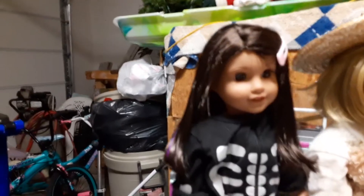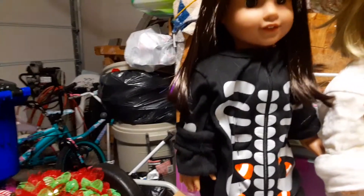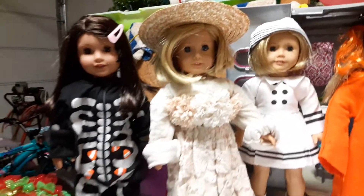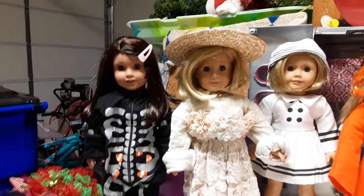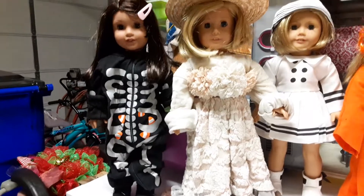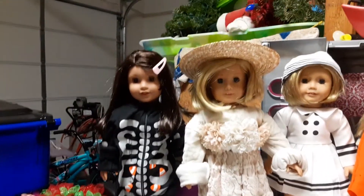So let's start over here. Here we have Luciana as a skeleton. That is actually a baby doll onesie that I just kind of hemmed up the bottom and hemmed up the sleeves. And then we have Miss Margaret as a frontier woman, and she borrowed Josefina's hat. A frontier woman is someone who lived out in the Old West during, like, the Gold Rush days.